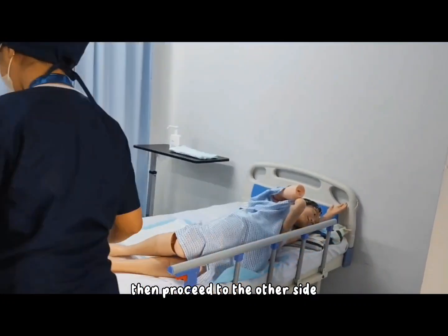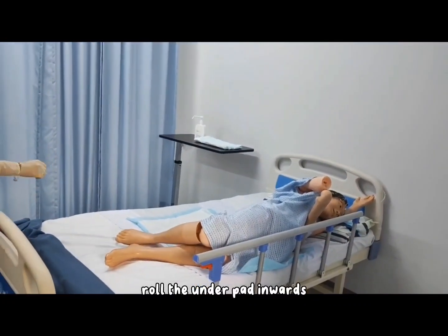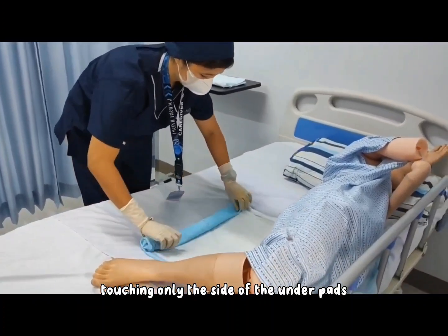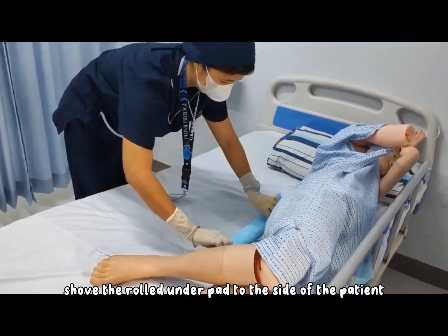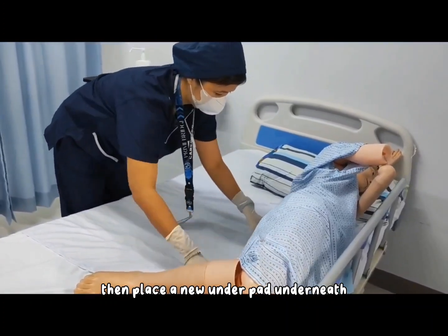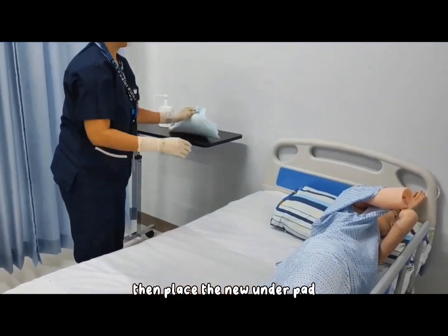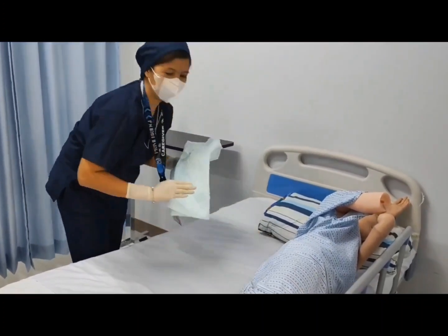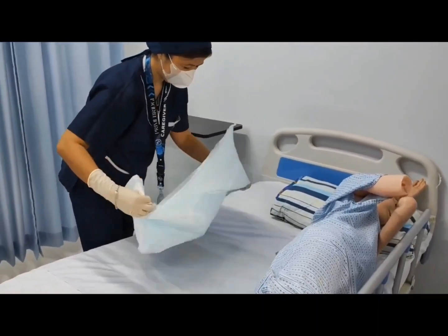Then proceed to the other side. Roll the underpad inward, touching only the sides of the underpad. Shove the rolled underpad to the side of the patient. Then place a new underpad underneath, making sure that the underpad is centered at the patient's buttocks.